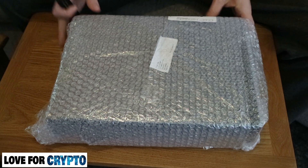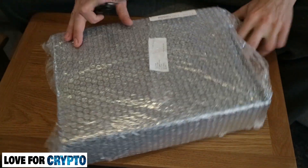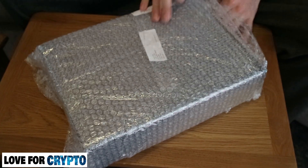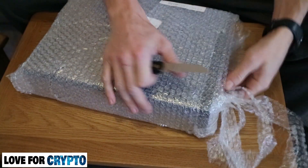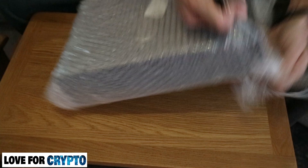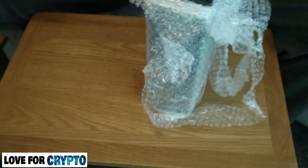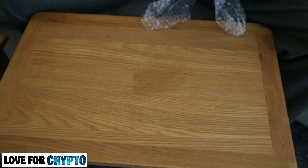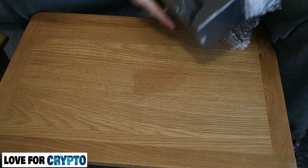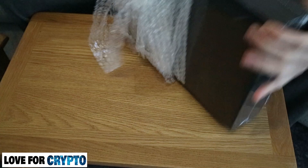Let's get this bad boy open. The package comes bubble wrapped so it's nice and safe. I'm just going to cut into this here — it's a big box compared to the likes of Crypto Steel and Ledger boxes, this one's a big one.